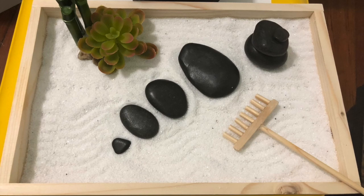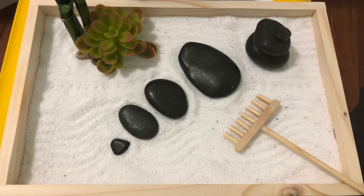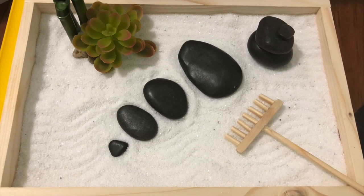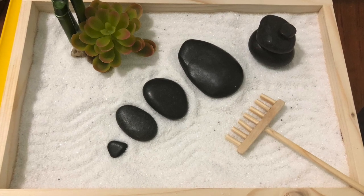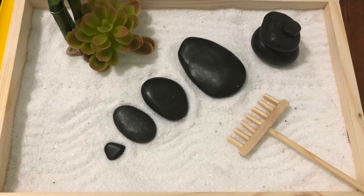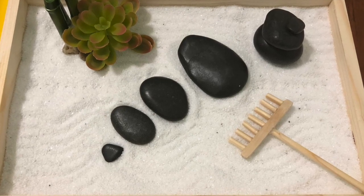Hey everybody, welcome back to Wee Sprout. Today I'm doing video number six of my 30 days of creating homeschool materials. Today I'm working on a mini zen garden. You can buy these already made on Amazon, but I did not want to spend that kind of money, so I wanted to use materials that I had around the house to create it, and of course I wanted to do it on a budget.